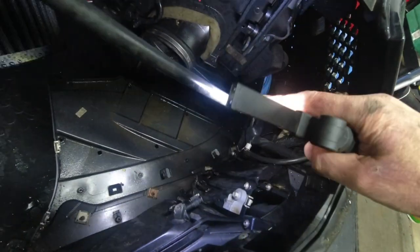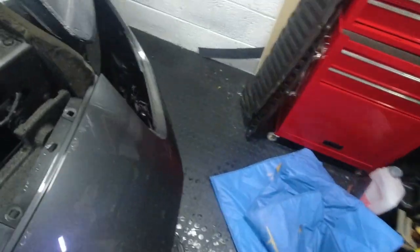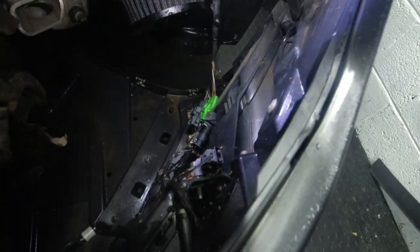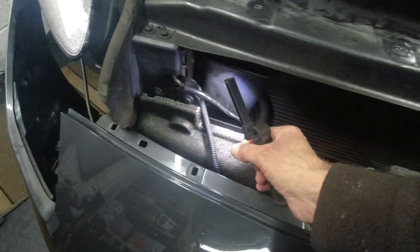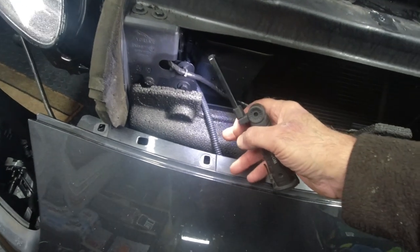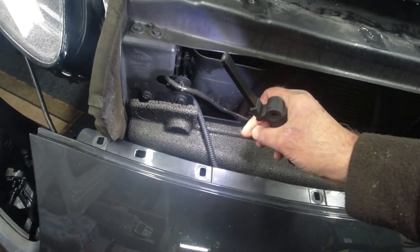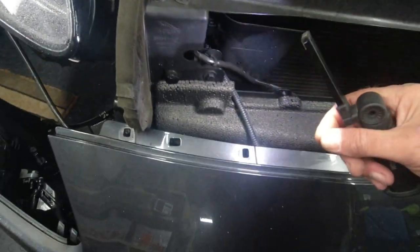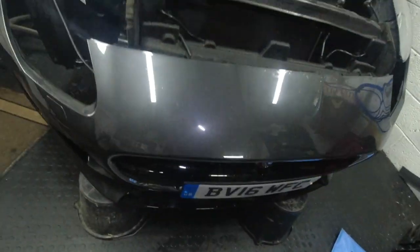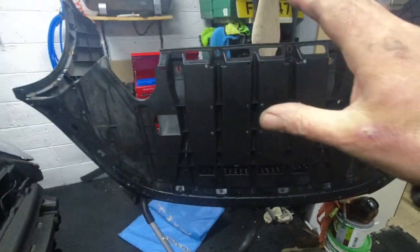To remove this bumper you've got a water supply here to the headlight washers that needs to be removed on this side, and on the other side two plugs that need to be unplugged. In my case I've also got this extra wire which is my trickle charger. I never thought this through - I might have to cut this and put a connector in between, because I don't think I can push the trickle charger itself through that gap. I'll figure that one out.